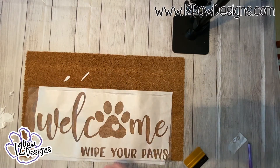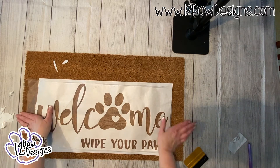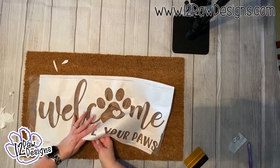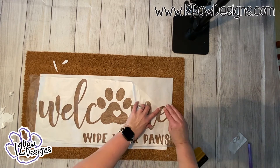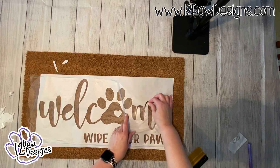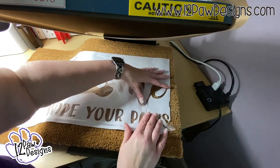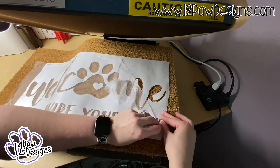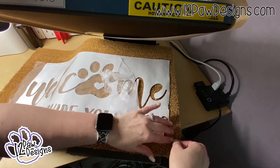Go ahead and put your stencil down on the doormat and press it, making sure you have it positioned where you want it. I placed mine a little more toward the bottom because I was adding paw prints separately. Once it's in place, you can slowly start peeling away the press and seal.